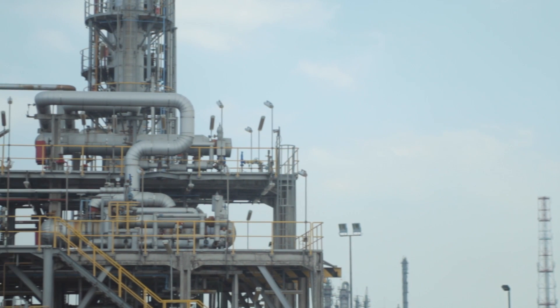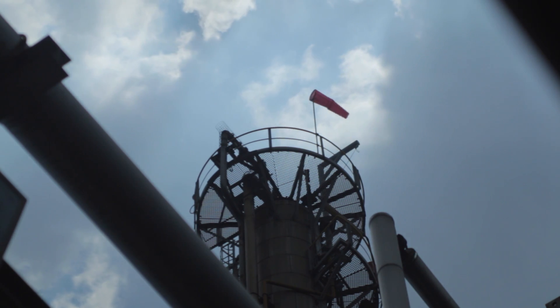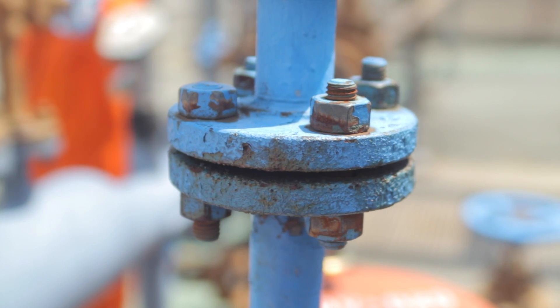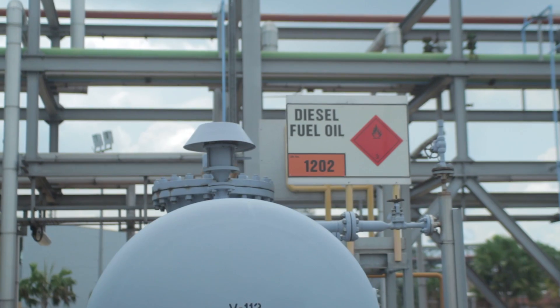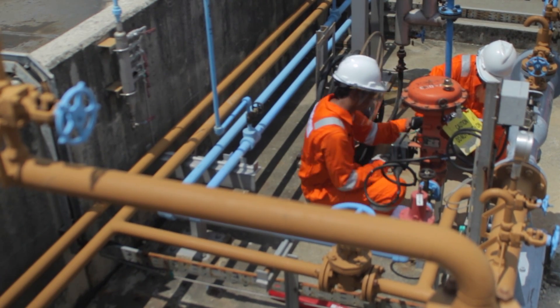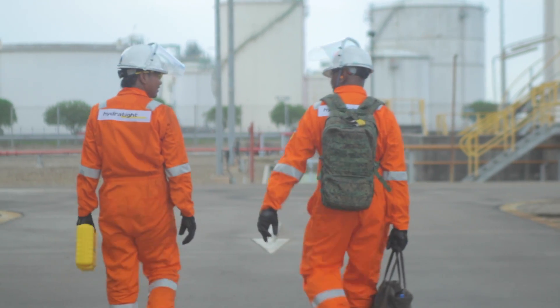Hydratide have been called in to perform hot bolting works on a live piping system. Normally bolt renewal has to be done during a plant shutdown, however Hydratide's service offers the ability to perform bolt changeouts outside of a shutdown window without compromise to the operations or asset integrity.